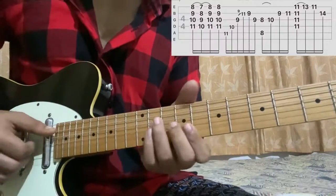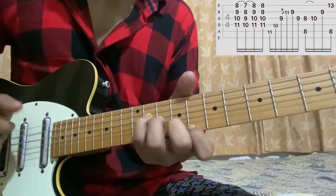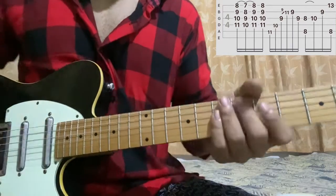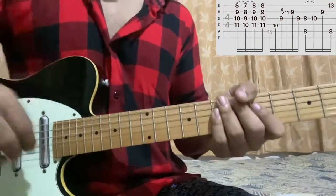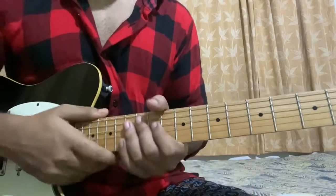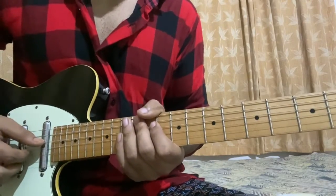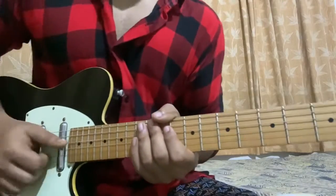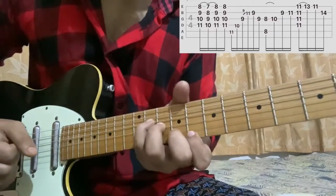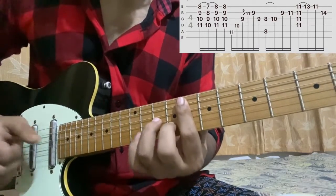Now that's basically the whole song. It's a little bit tricky in terms of the chord shapes, but it's not completely hard — so it just takes some practice. And I'll just play the whole song very slowly so you can look at it.